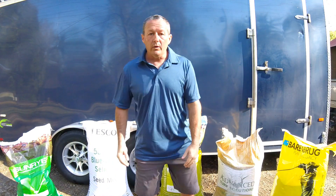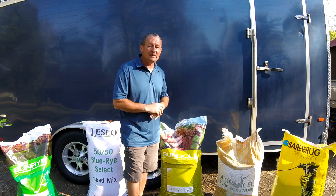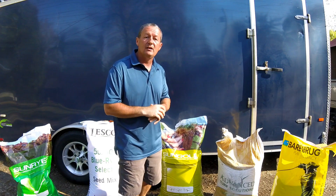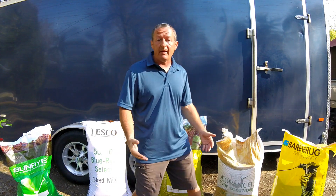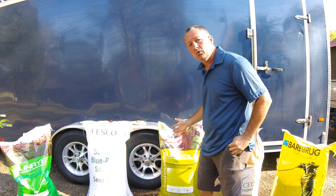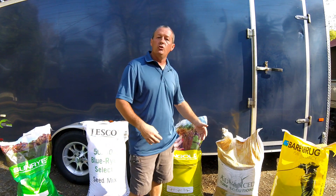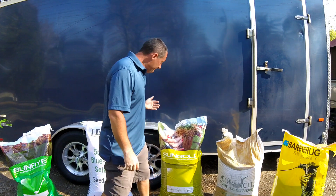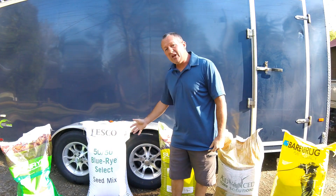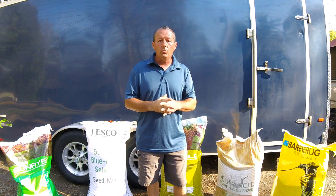That being said, I would never buy a grass seed that's a sun/shade mix. The reason I never buy a sunny shade or all-purpose mix is because you're wasting half your money. If you need a grass seed that does well in the sun, buy a sun mix like the rye, bluegrass, or tall fescue. If you want something good in the shade, buy the fine fescue. If you put fine fescue in the sun, it's going to die as soon as it gets hot and dry. If you put a bluegrass turf in the shade, it'll thin out until eventually it dies. So no matter what situation you have, you're going to waste half your seed and half your money.